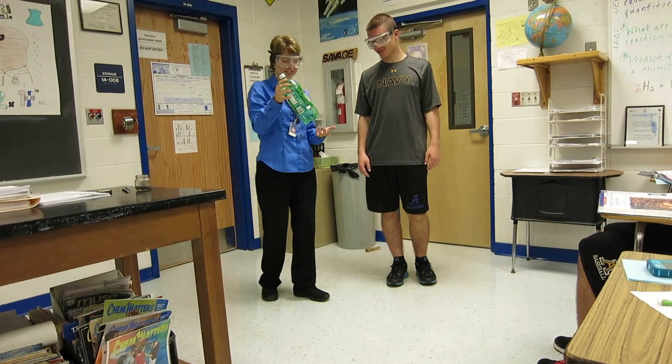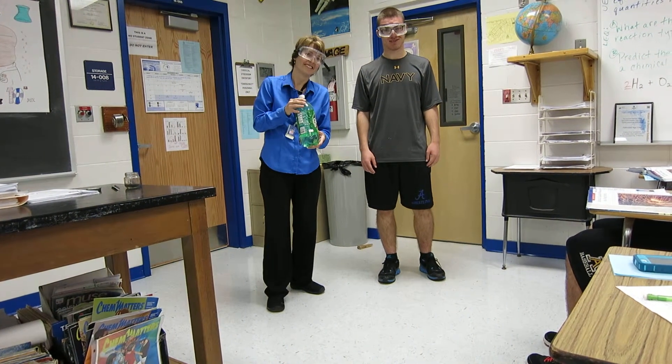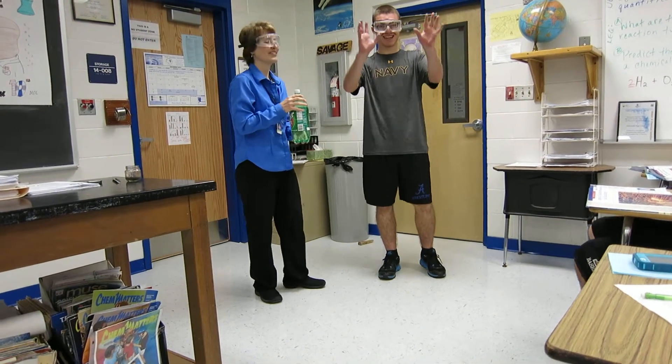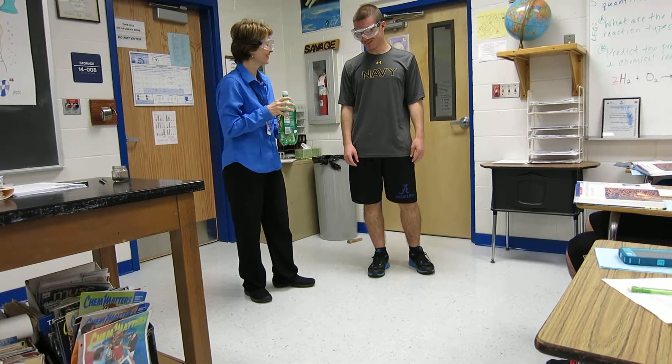Ready? Today what we're going to do is release the genie in the bottle. Colton, you have to make a wish, you know. I do. What do you wish for, Colton?